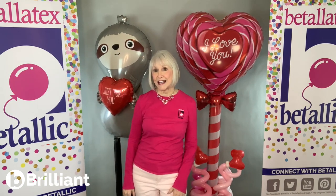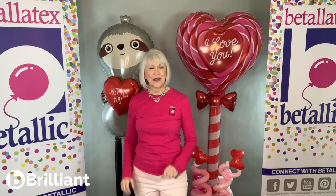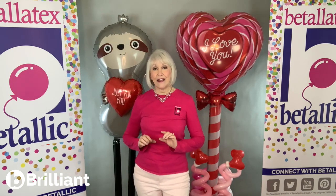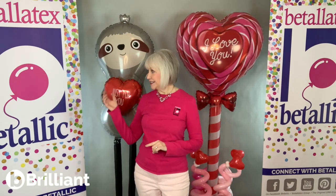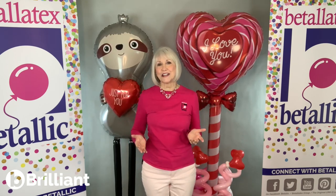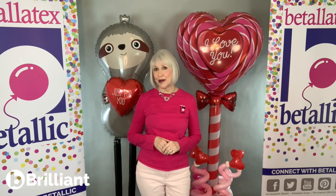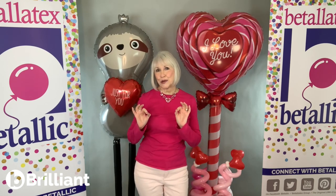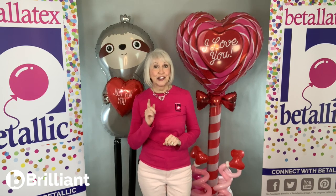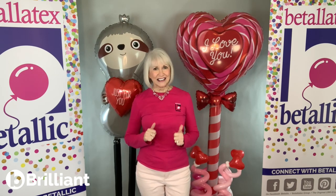I'm Jan Ims with Vitalik and here's my short but sweet Be Brilliant tip. There are 23 different five-foot or more special delivery foil shapes that are perfect for every celebration and occasion, and they make a very impressive statement on their own. But with just a few quick and easy accents, you can make big money with these big arrangements. So let's get started.